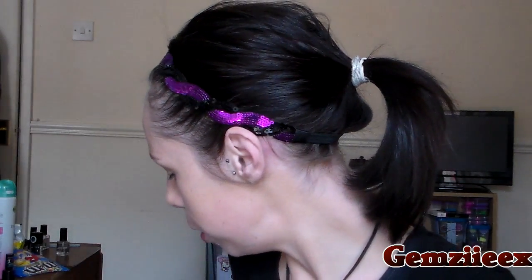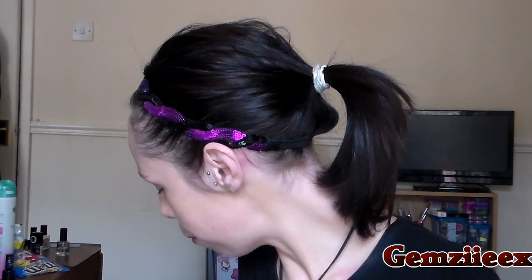I've got my foundation on — just one layer. I usually do two but I'm not in the mood for medium coverage today. Now I'm going to go with my concealer. These are new ones so it's like a first impression. I got these from the Factory Shop — it's the Instant Age Rewind by Maybelline. I've got two: one in light and one in nude.